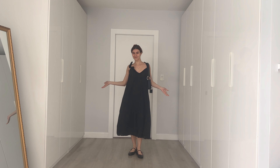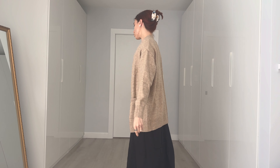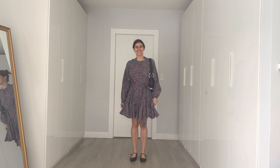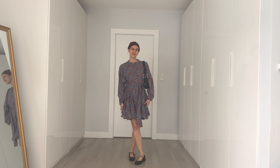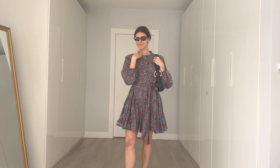Here's another flowy dress — a midi — and I'm layering an oversized cardigan on top. Very ballerina off-duty, cozy but elegant. Flowy dresses don't have to be shapeless either. You could go for something more A-line with a flared skirt like this one. Play around — add some color, add some sunglasses!